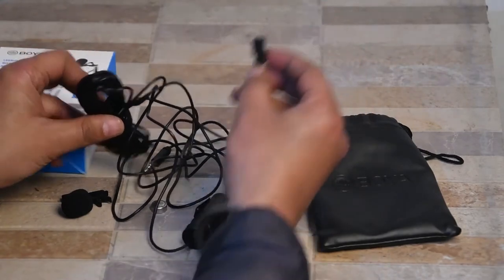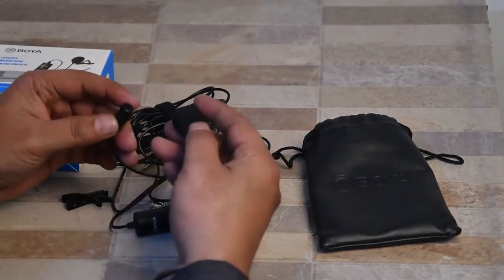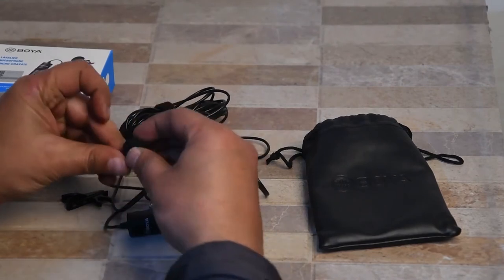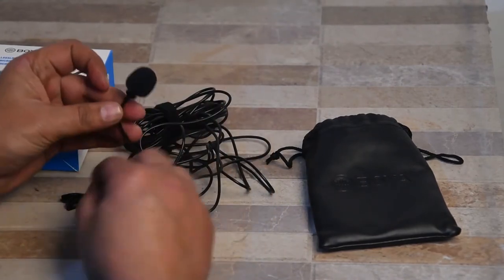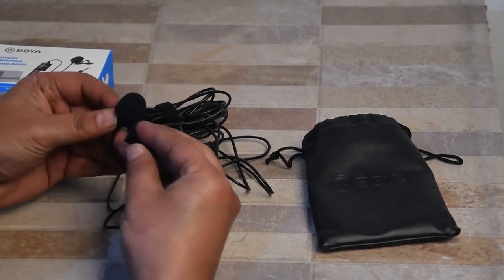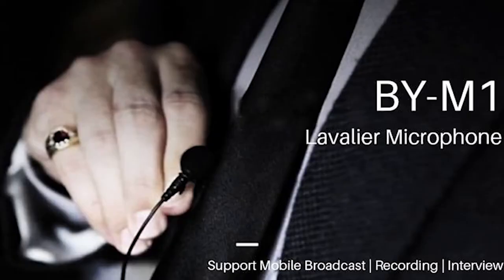Here is the mic, so I am fixing the foam windscreen on it. This screen is a noise protection filter for the microphone. Now I am inserting a clip clamp on the mic, so we can attach the mic to the collar or a comfortable place on our clothes.